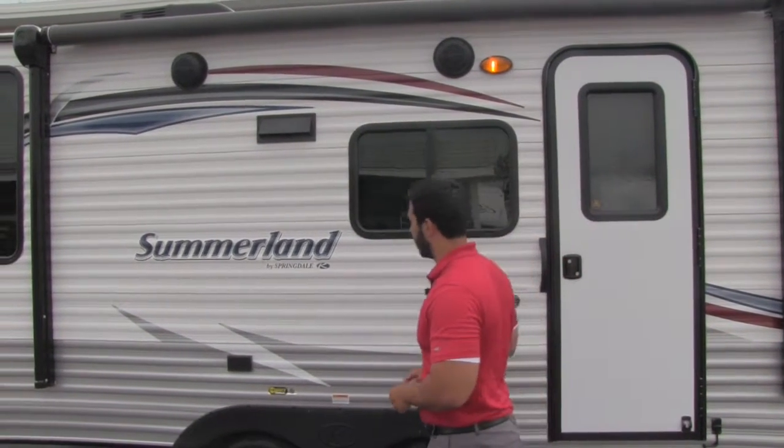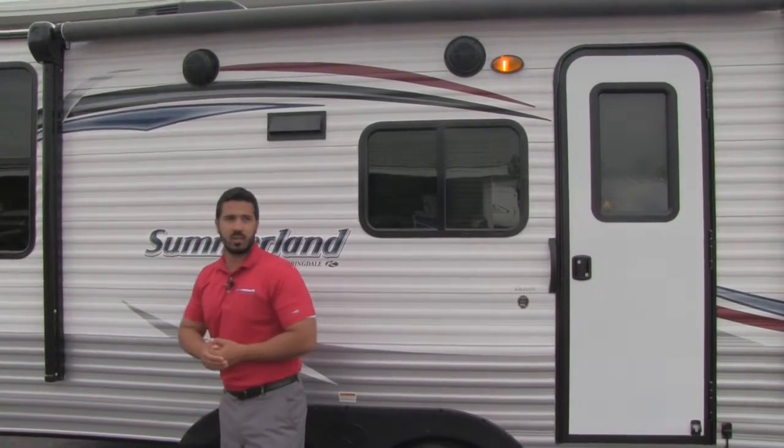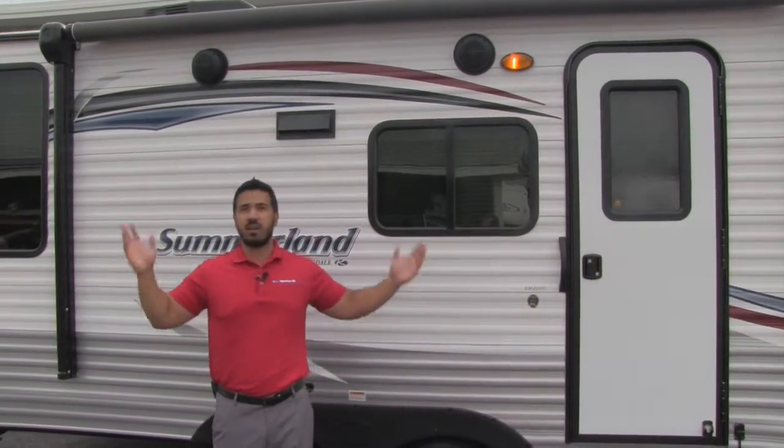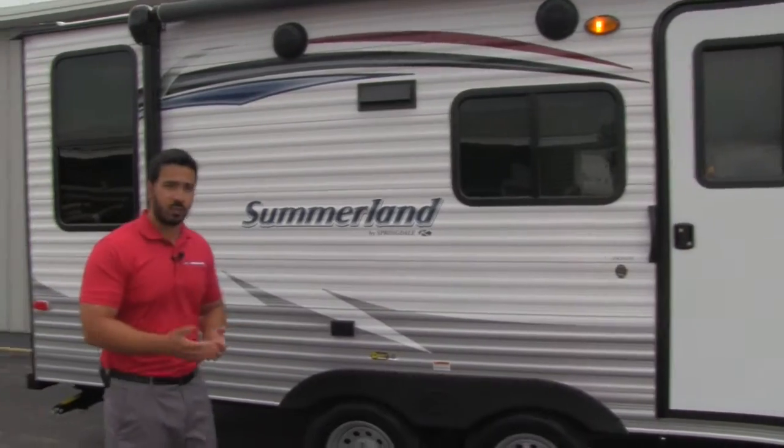Nice easy access here to go ahead into the coach. You'll also see you're going to get two outside speakers. That's going to run underneath the awning, so your awning can be out, you can sit outside and enjoy some tunes — really enjoy the outside, which is what camping is all about.